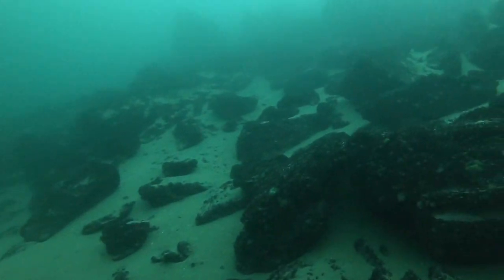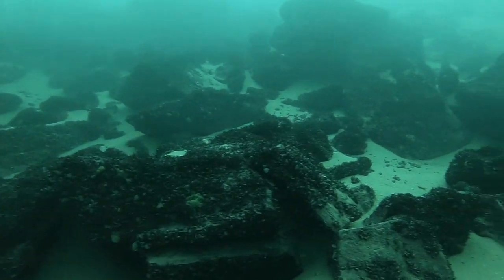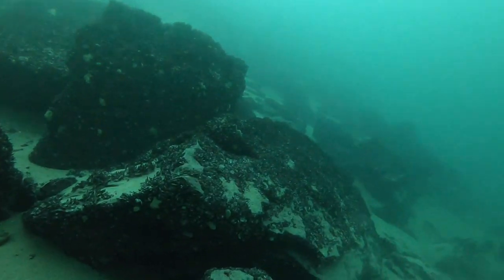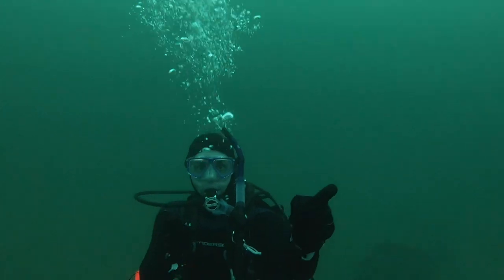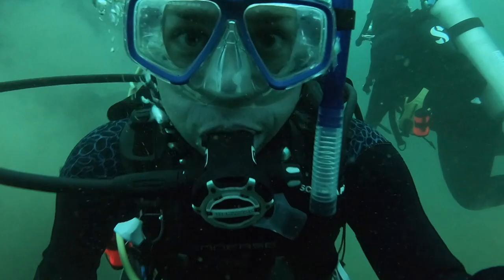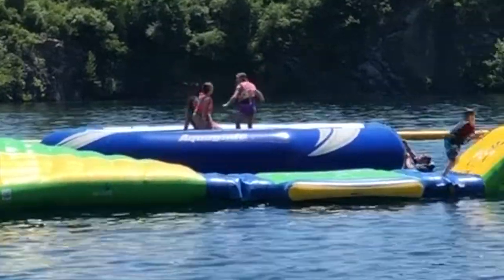While underwater, looking at all the rocks, my mind was going crazy — so many ideas for all the water features that we build. John and I were definitely having a good time underwater, but I think the kids were having just as much fun up top.